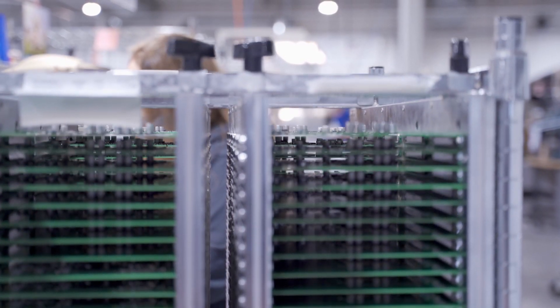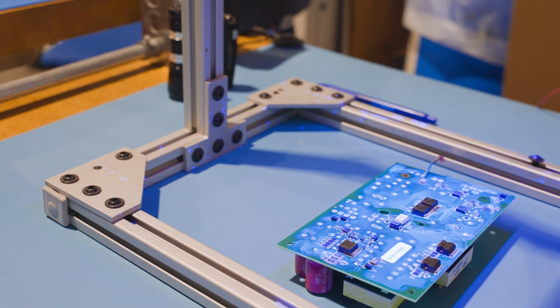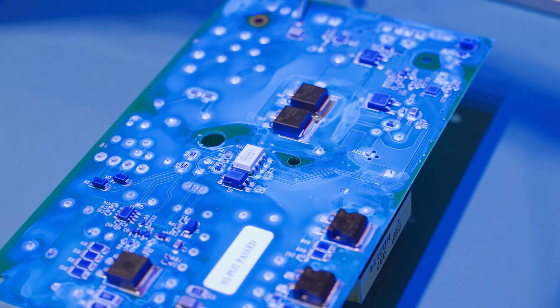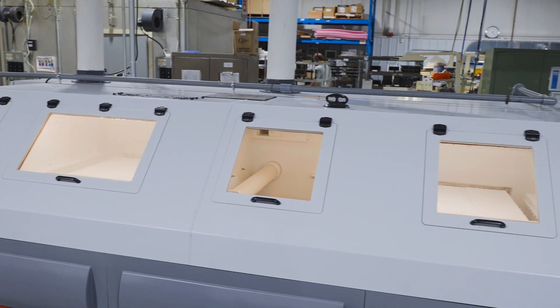So why would we ever wash boards? The most common reason is when we want to protect the final assembly by applying a conformal coating. Any residue on the board under the coating may eventually chip off and cause gaps in the protection. In this case, we would normally use a water-soluble flux and a controlled board washing process to remove the residue.